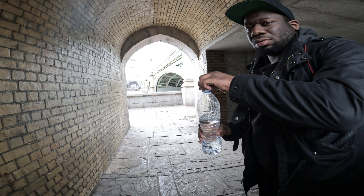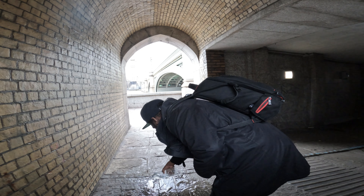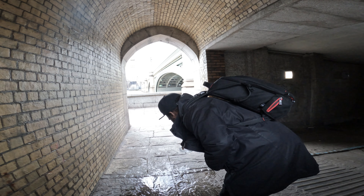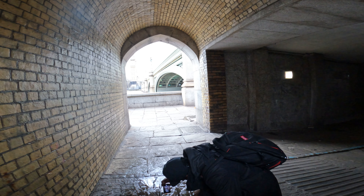So water is the first thing we're gonna do. I've literally got a bottle of water, splash it on the floor, and it creates a really cool reflection. This is DIY reflection — I'll show you guys.